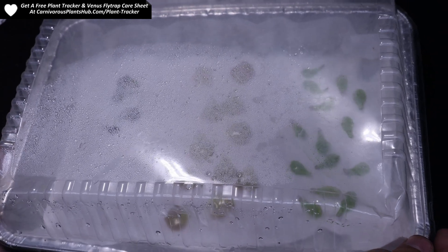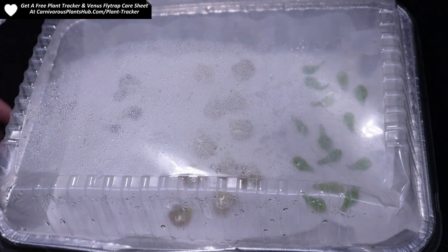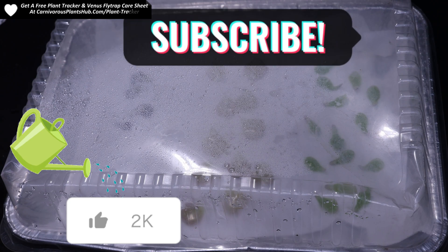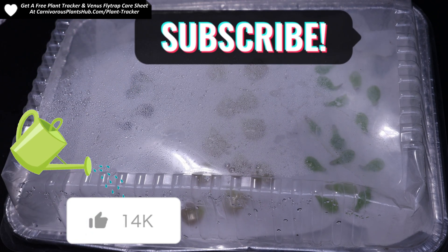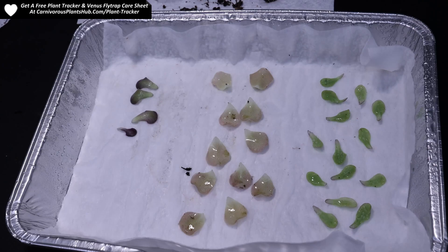Then you're going to put this under a grow light or in a windowsill. I usually use a windowsill because sometimes it can get a little too hot under a grow light — if you do use grow lights, it might be a good idea to put a hole or two in the lid for ventilation. After a few weeks, these are going to start to grow. Make sure to subscribe so you see my update video in two to four weeks showing you exactly what to expect. Check my store in the description — it might be up by the time you watch this — or use code 'bug eater' at California Carnivores for 10% off. If you're interested in growing your own pinguicula, check out the care instruction video popping up on screen now.